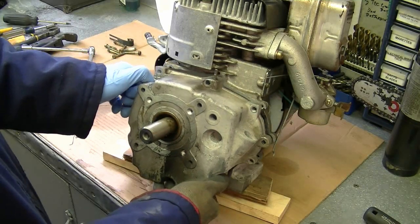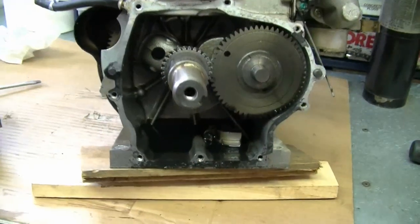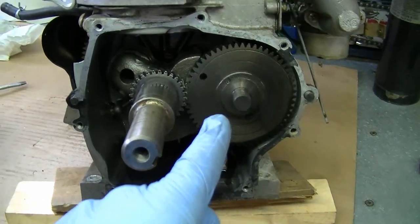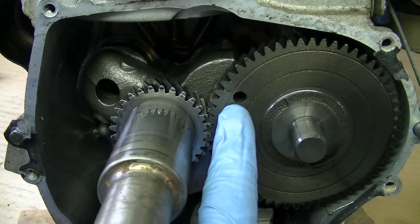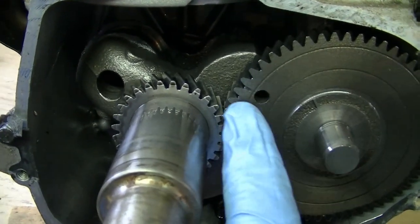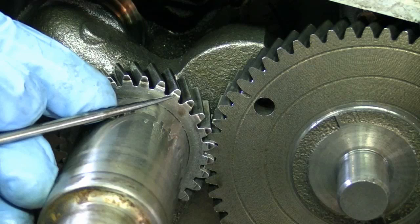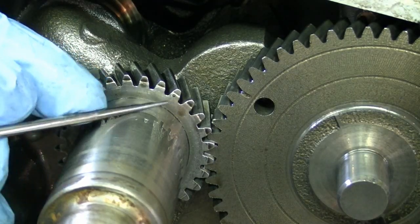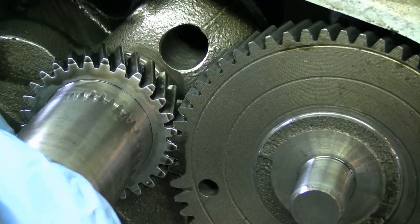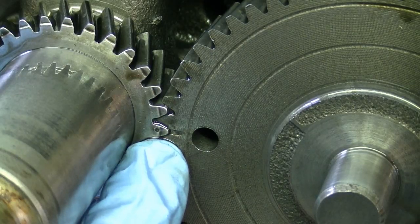Once the gasket's not holding it on anymore you can just pull the whole cover off. There's the bottom of the connecting rod down in the bottom of the engine right there. Now I'm going to remove the camshaft, and before I do that I want to show you guys the timing marks you use when you reinstall the engine. There's a small mark on the crankshaft right here — sometimes it's covered in oil so you have to clean it off. If you were to rebuild this engine, you want to line up the marks like this, and your engine's properly timed.